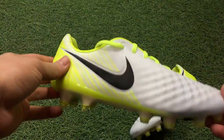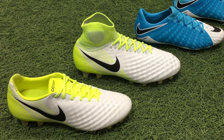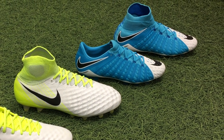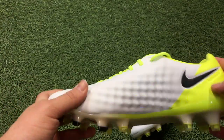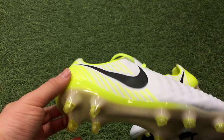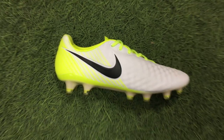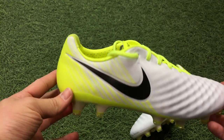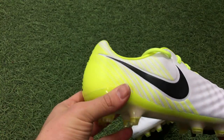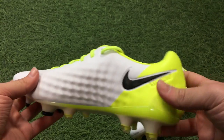Right here we have the Nike Magista Opus 2s, part of the latest Motion Blur pack, which includes the Hypervenom, the Magista, the Tiempo, and the Mercurial lines. Let's talk colorway first. There are a few new things with this iteration. You've got a very clean colorway — obviously a white finish in the front — and then you have volt, which is this highlighter yellow, electric yellow color that Nike has sort of made famous as of late.